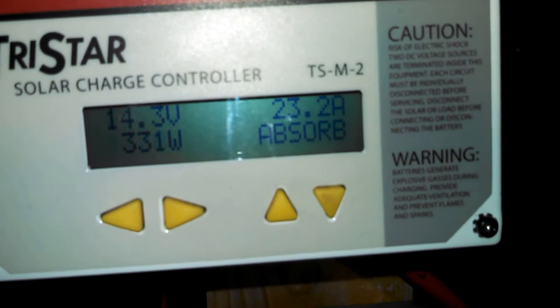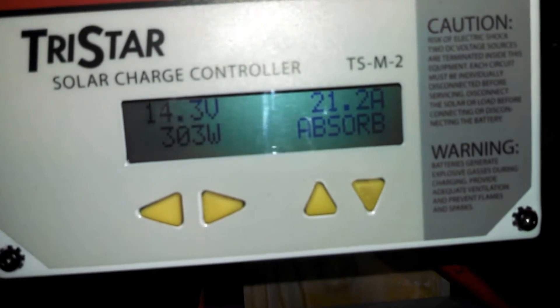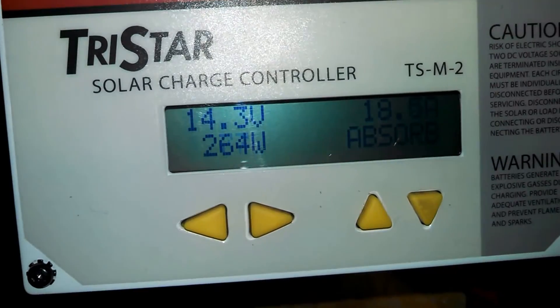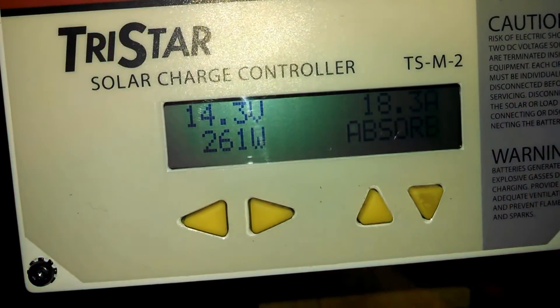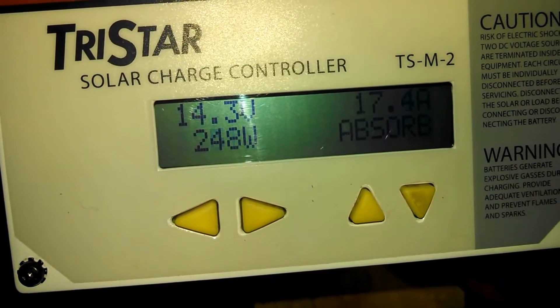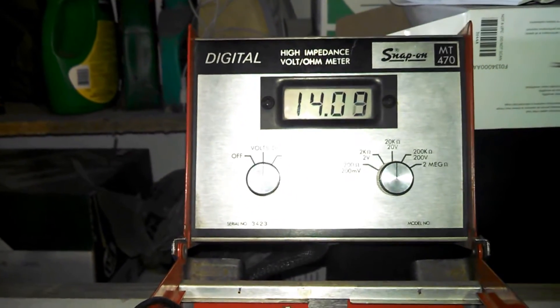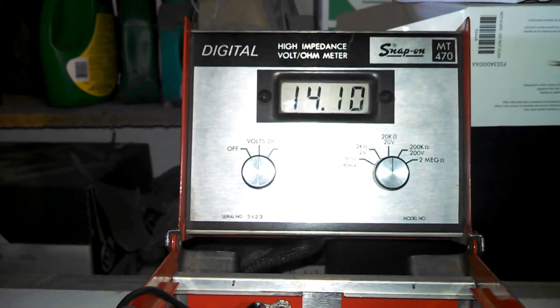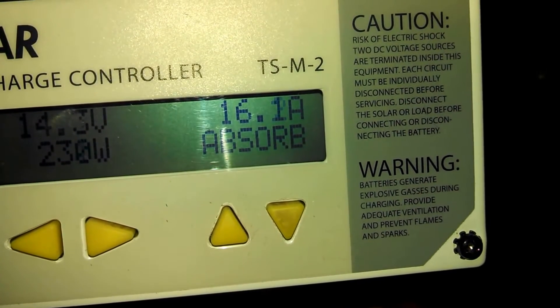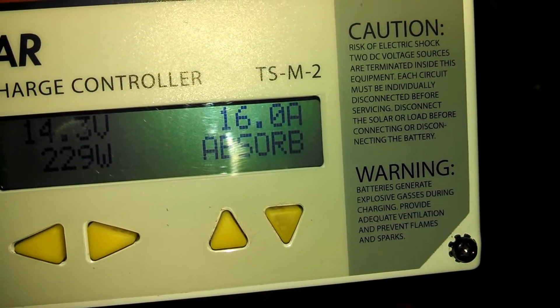Jump to absorb — you see it jumped to 14.3 volts. That is the charge going to the batteries. The batteries are at 14.1 volts, getting 16.2 amps.